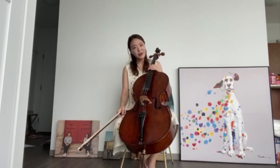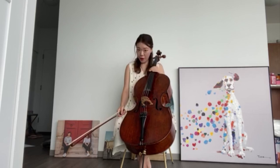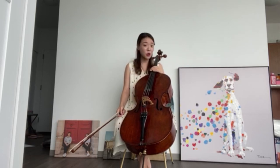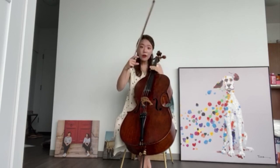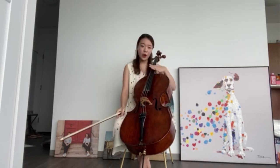Just like the violin and viola, the cello is also a member of the string instrument family because it has strings. Let's count how many there are: one, two, three, four. There are four strings.